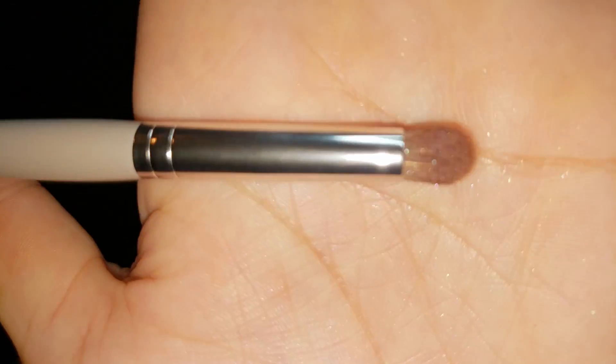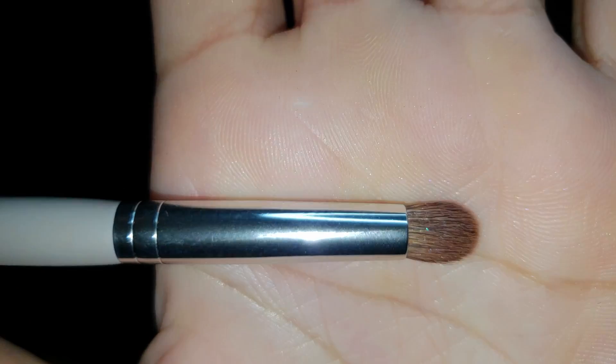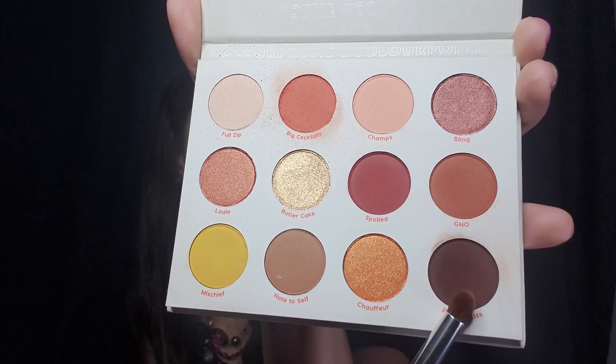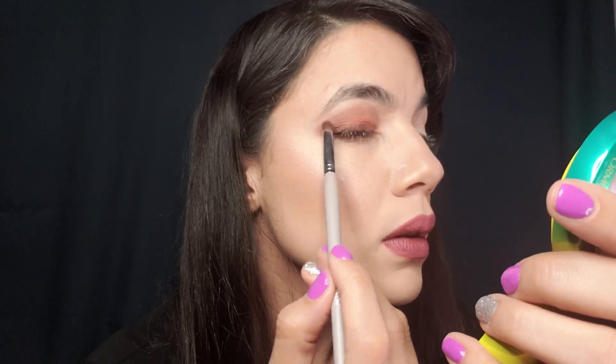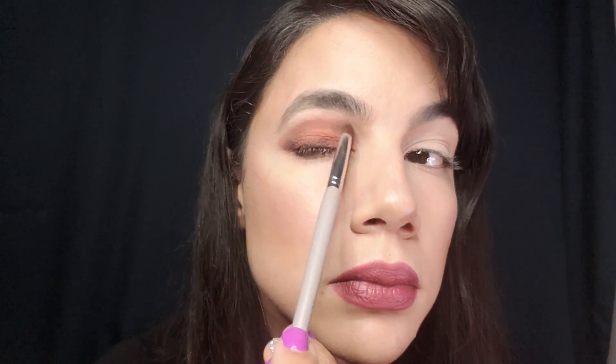Now the small stiff brush rounded in the tip allows for application of product, basically allowing you to contour your eye as you're adding the shadows. You can add different shadows or you can just contour around the crease of your eyes. The good thing is you can use this for creams, liquids, and pressed powders, and it's really good if you want to create more of a smoky eye as well.